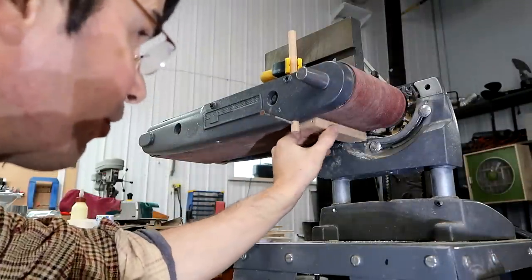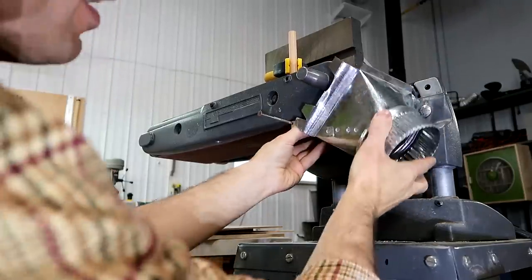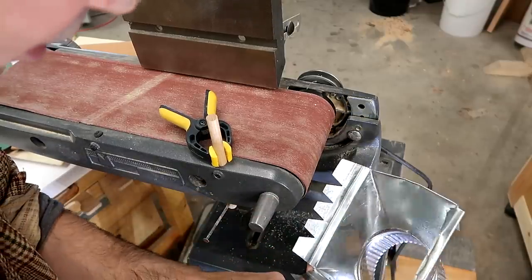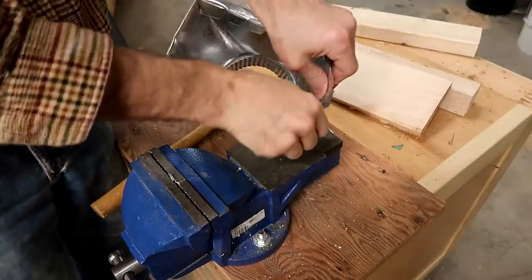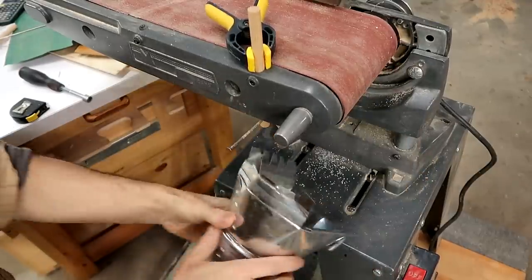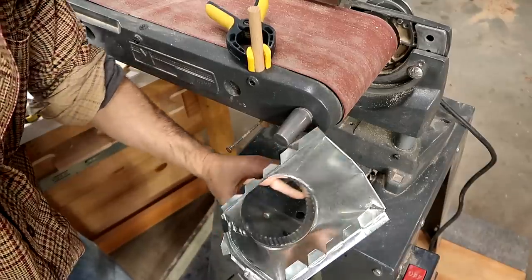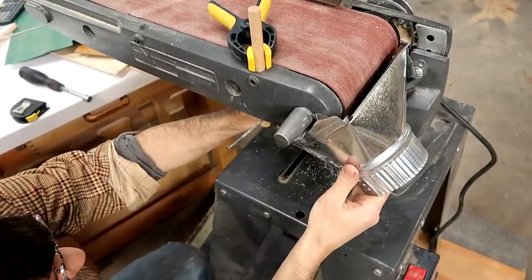I've got this flippy thing here, and then that goes on here, but I still have some interference. I'm hitting this part on here, so I may have to bend that out a little bit. I'm also hitting these tabs here, so I'll just bend those back a little bit. That might work.